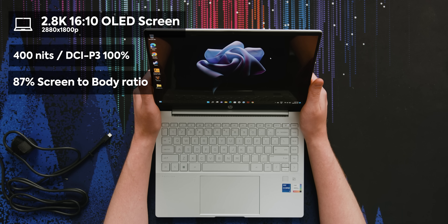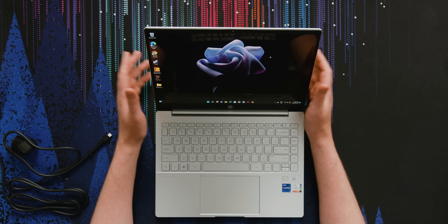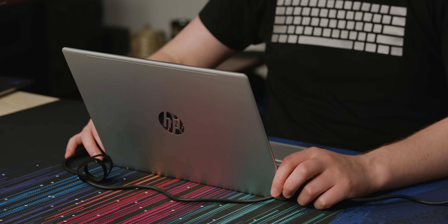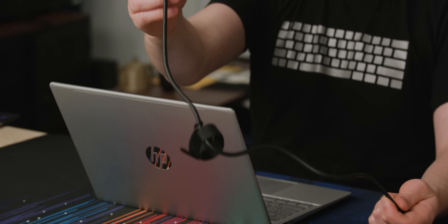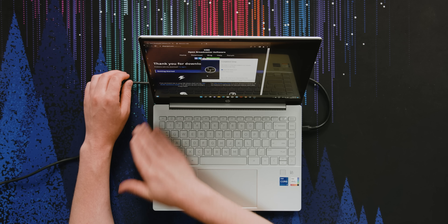So it's 2.8K of all things — 2880 by 1800p. It is also OLED and the absolute cherry on top is that it's 90Hz. One very minor annoyance is that you can only plug in your charger on one side. I do wish they had a Type-C over here, but we're really splitting hairs if that's the sort of thing we can complain about.